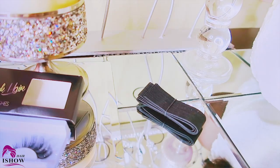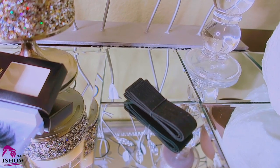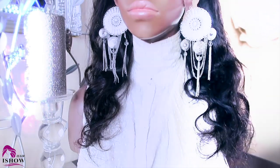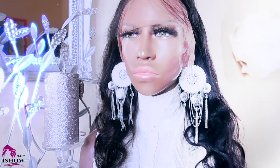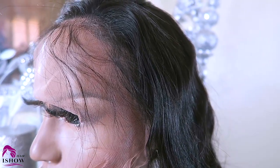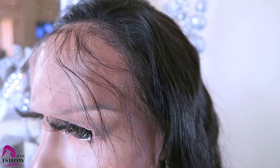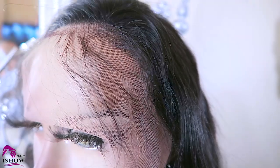Along with that, I also received an elastic band, which will help in making the wig fit a little bit tighter. The unit that I received is their 20 inch 13 by 6 transparent lace body wave unit. The density of this unit is 150% and it does have baby hairs along the hairline. As you guys can tell by the lace, this is their transparent Swiss lace.